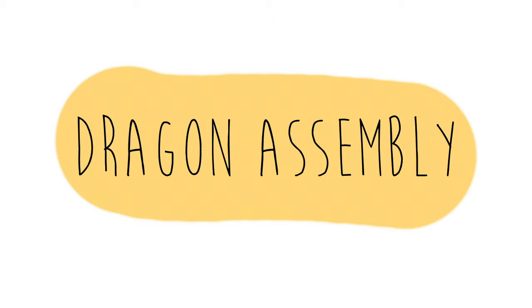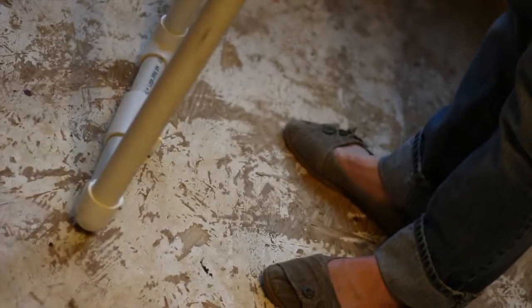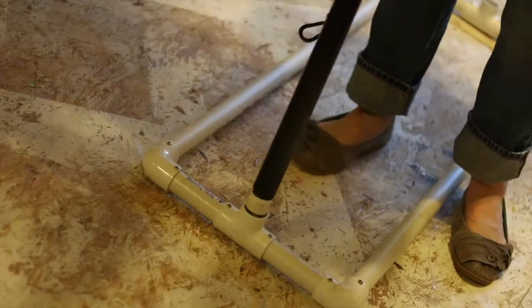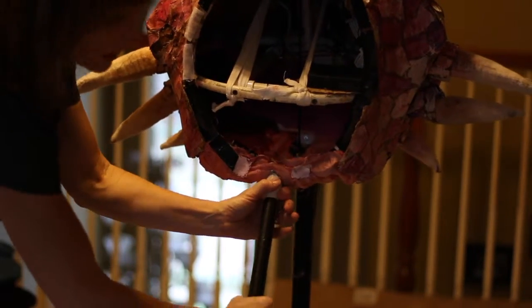The first thing you're going to do is put your stand together. It comes in two parts, just connect them together in the middle. If you tap it in securely there should be no need for additional screws. This is your dragon head. Insert the dragon head pole into the front of the stand where it's labeled head pole.